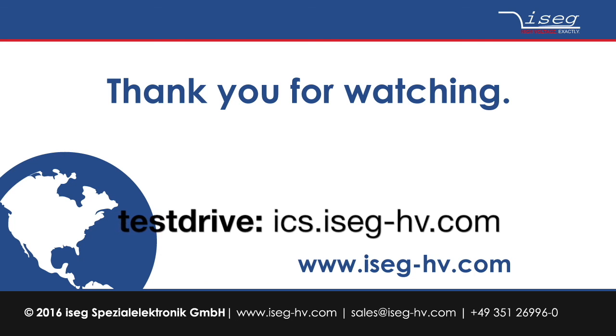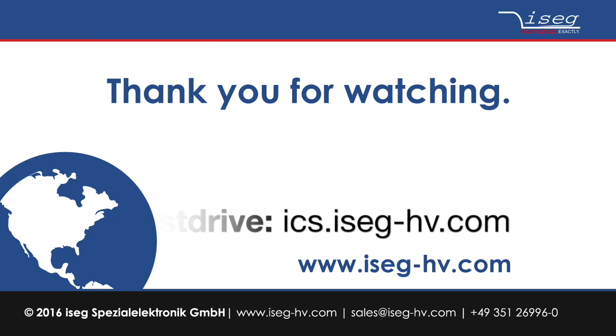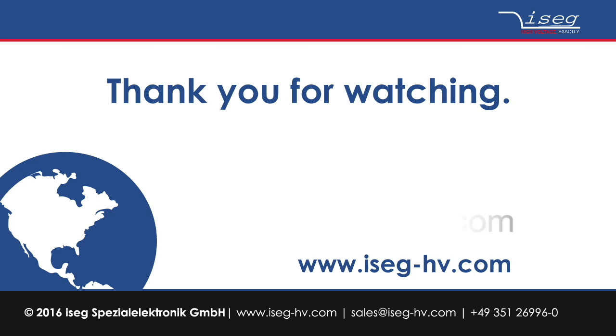Should you have interest in a deeper insight into the functionalities of the ICS2 system, please take a look at our in-depth tutorial video. Try out the system yourself at ICS.isec-HV.com or contact us by phone or email. Thank you for watching — we are looking forward to empowering you with high voltage.